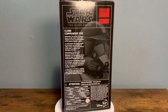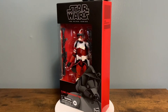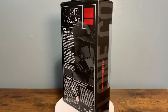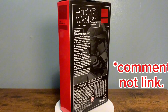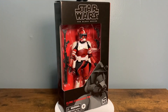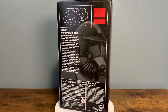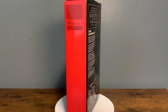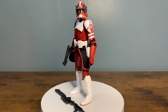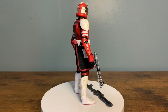He comes with his DC-15 rifle and blasters as well. This is a 2018 reissue, but the box actually says 2024. When I got Rex, his still said 2018, so that was interesting. If you know why that is, shoot me a comment down below - I'm curious. But let me not ramble on too long. Let's go ahead and get him out of the box and take a closer look at the paint, articulation, and sculpting. Also just now seeing it, it also comes with the DC-15 carbine. Here is Commander Fox out of the box.